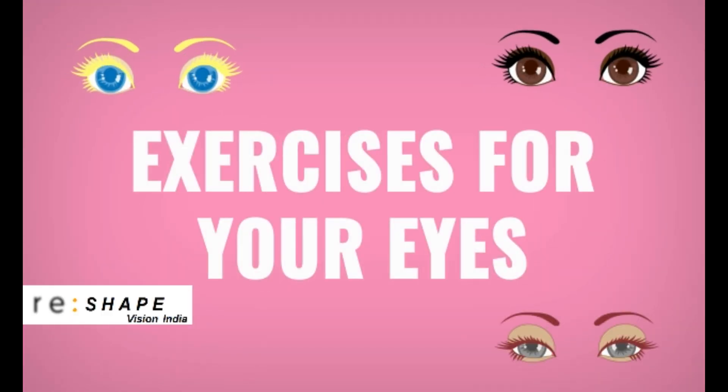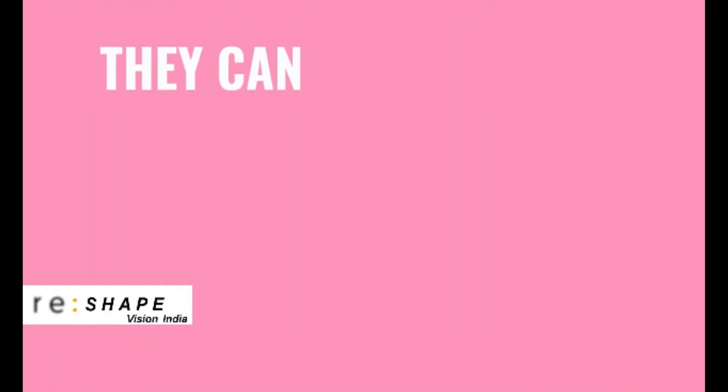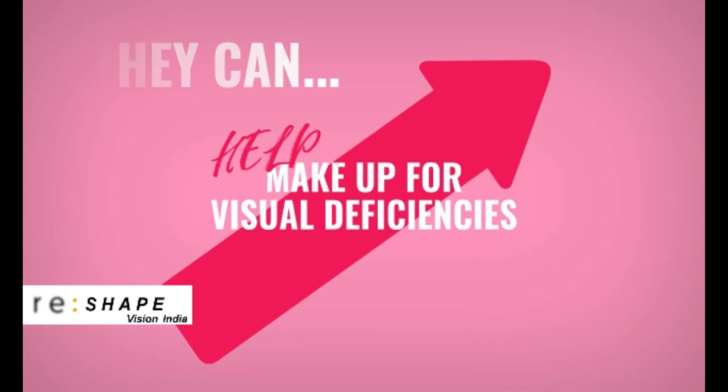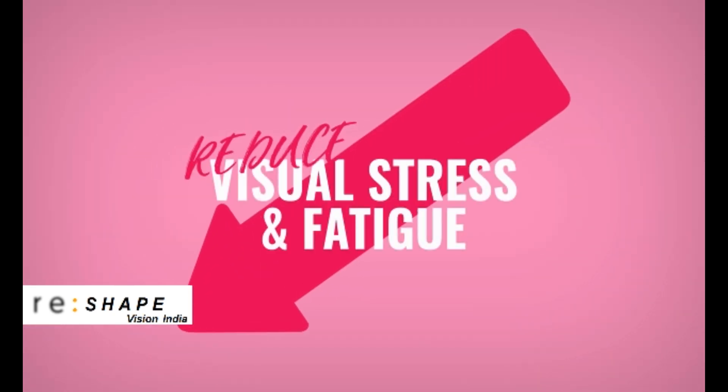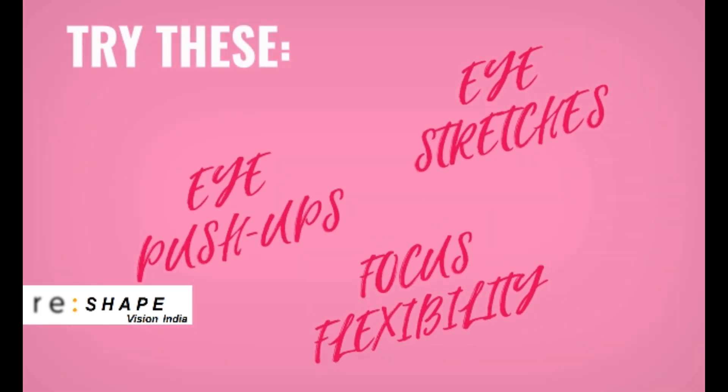Did you know your eyes need regular workouts too? They can help make up for visual deficiencies, enhance the brain-eye connection, and reduce visual stress and fatigue. Try these three exercises.